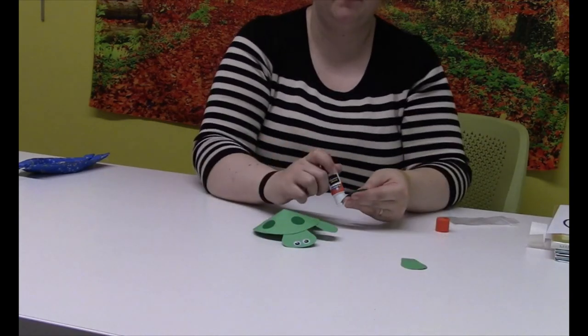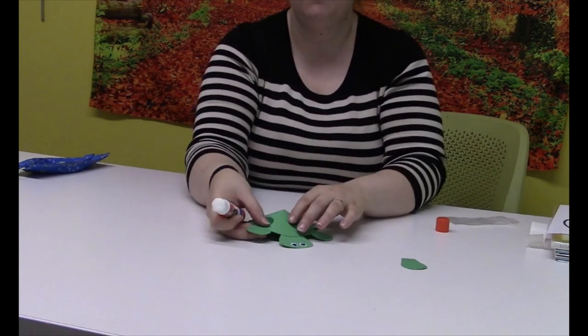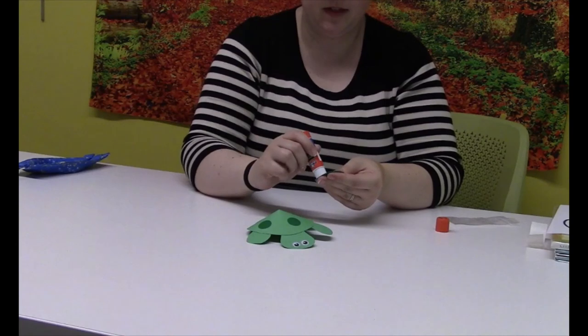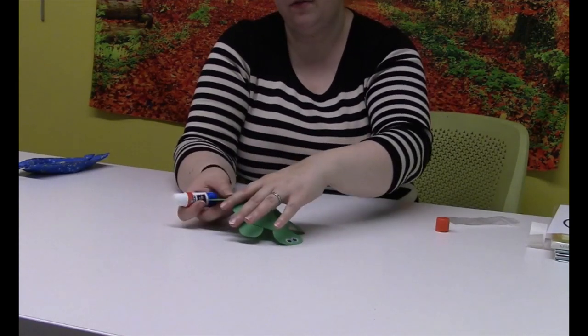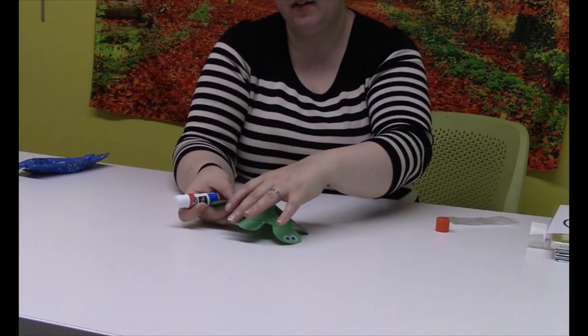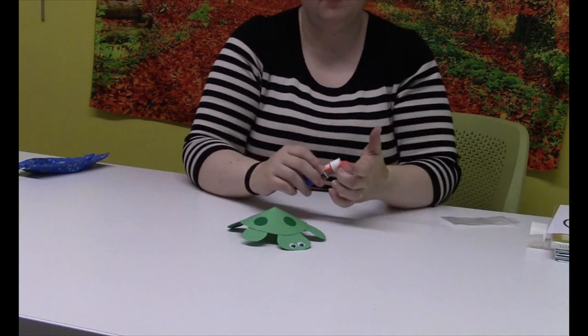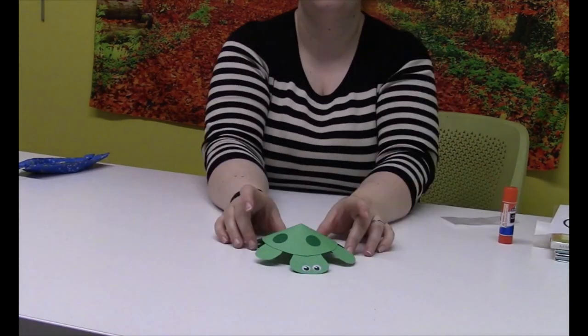Then put the four legs on — put a little glue on each of the legs right near the top, and then press it on the underside of the shell. Put one in the front, just like this. And then you'll all have your own turtle friend to remember our craft and our stories with. There is your turtle friend!